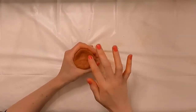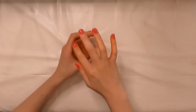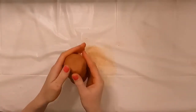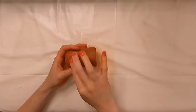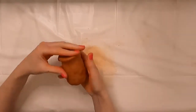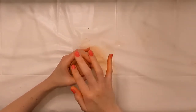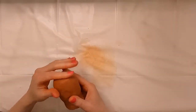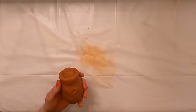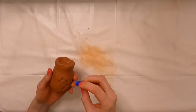Just smoothing out any cracks. Something to keep in mind when using this clay: you can use water with it, it will make it a little bit easier to smooth out some of the cracks. I chose not to use water because it can kind of be messy, but it's definitely an option. Once I have the shape where I want it, I'm going to take the cap from the crazy glue and use this to make a pattern across the plant stand.